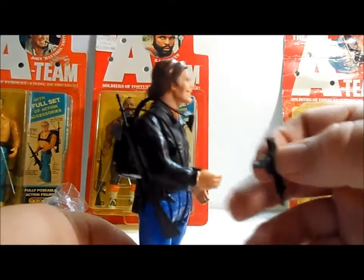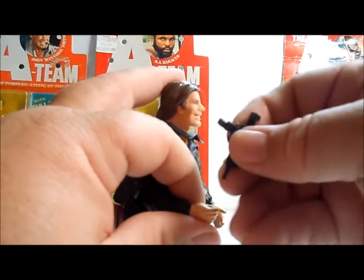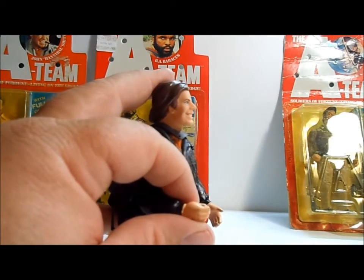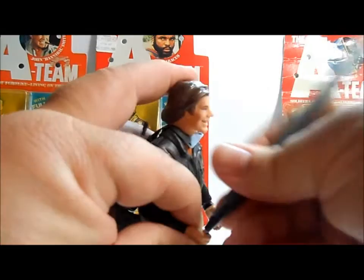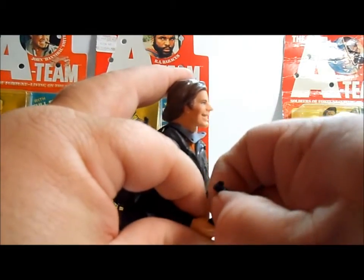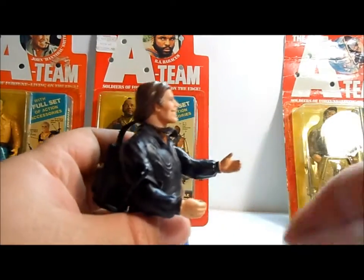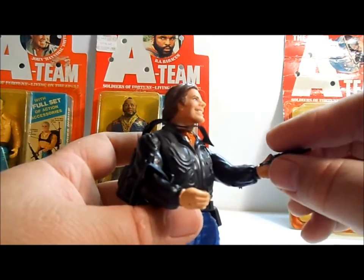That's very cool. And then he's got the Uzi — let's see if we can punch this plastic through here so he can hold his weapon. It doesn't look like it's going to work, so we'll just stick it in the other hand. Maybe I'll take the time later to punch the plastic out.